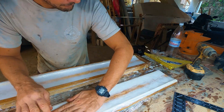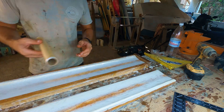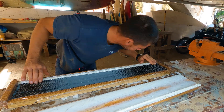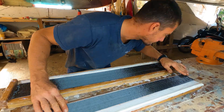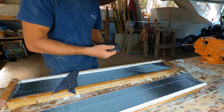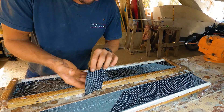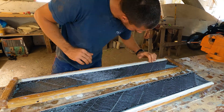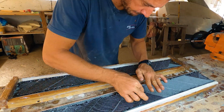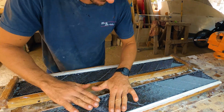I then added saran wrap to both sides of the mold for extra safety, making sure there are no air bubbles underneath. The next step is to place the carbon tape inside the mold, ensuring that the edge of the tape is perfectly lined up with the leading and trailing edge of the mold. It's crucial to place the carbon tape symmetrically on both sides. The longitudinal layers prevent flex while the diagonal layers prevent twist, and for this mast I sandwiched the diagonal layers between the longitudinal layers.